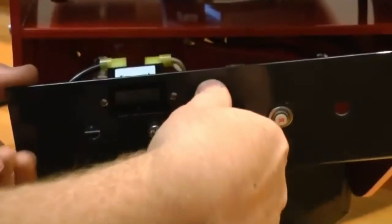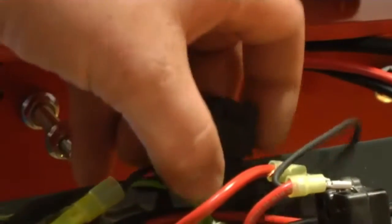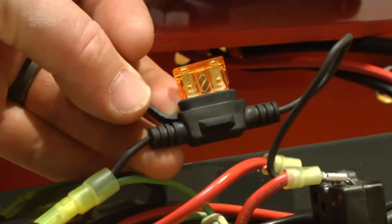With the wing nuts removed, carefully pull the back panel from the rear of the machine. The fuse holder can be seen inside the main electrical loom. Prize the cover off of the fuse holder to gain access to the fuse to see if it needs to be replaced.